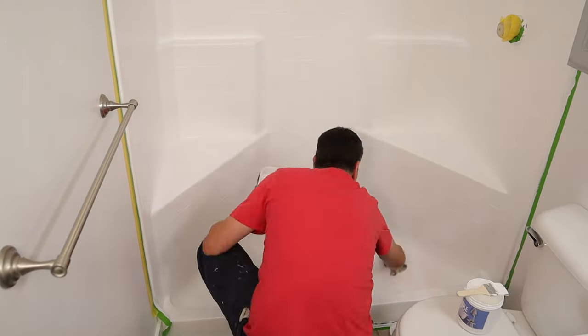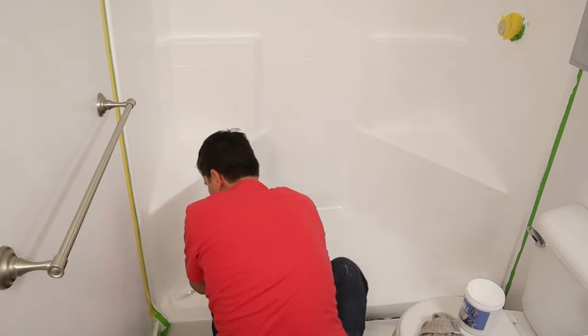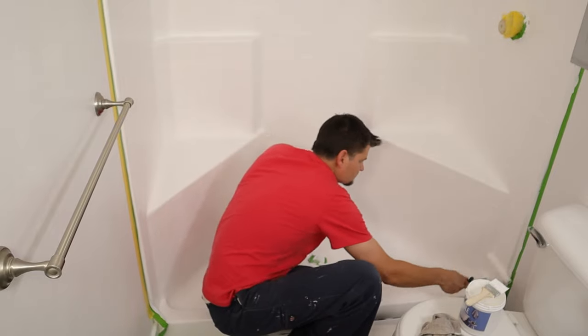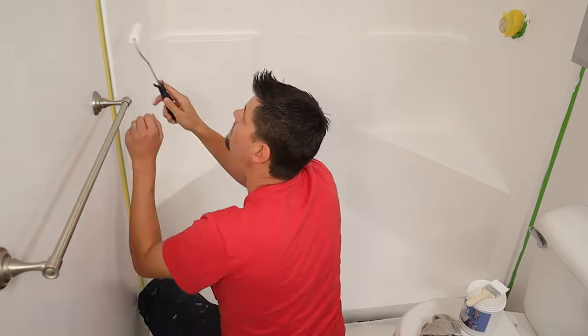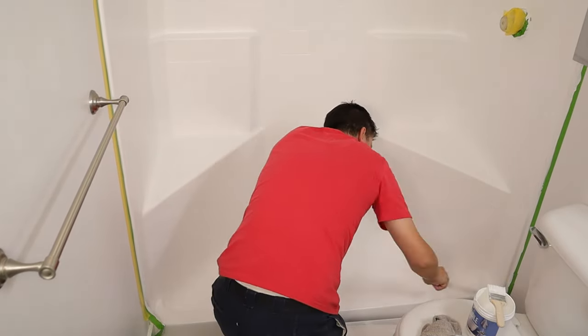The dimensions of my shower are three feet by six feet and about six feet high. I could sparingly have gotten away with one kit, but I ordered two and opened the second just to get that second coat on very well. If you're within the same size as me, I'd suggest getting two kits just to make sure you're covered.